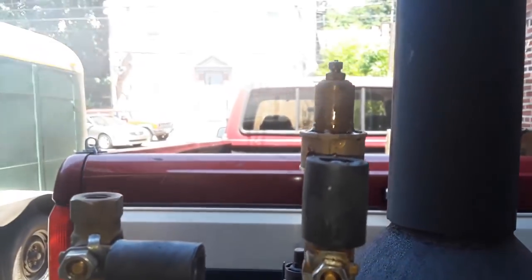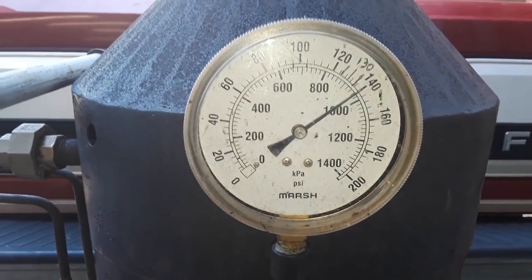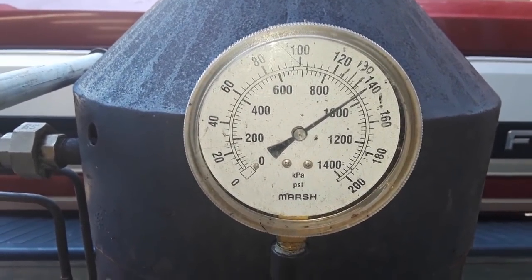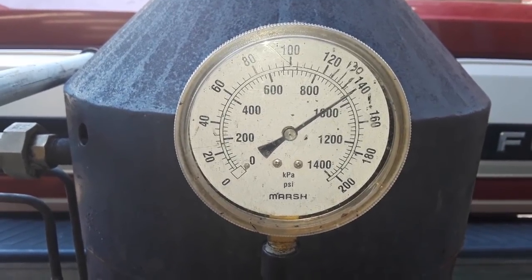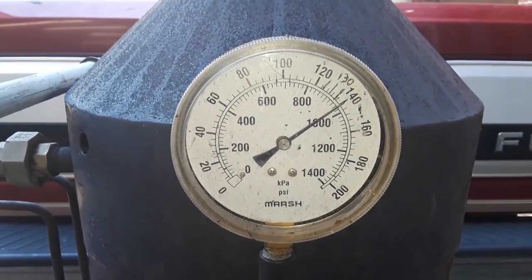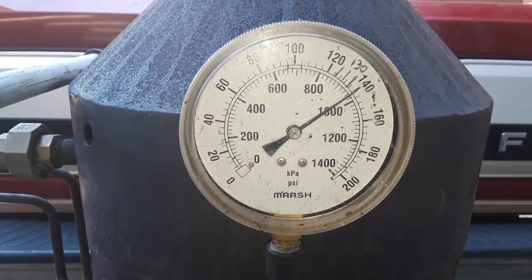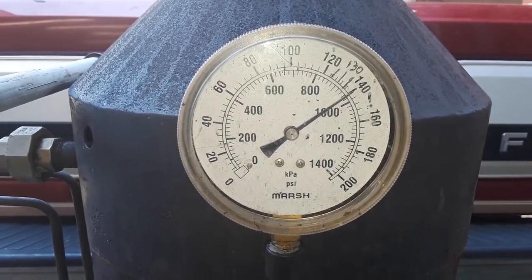Certainly opening up more now, getting a higher simmer. It's going to do that when it gets right near popping pressure — that's a natural thing, they all do it. I've got to set the balance of the valve, of the spring — that's what's going to happen here. Just a little bit and you'll hear it pop, guaranteed.